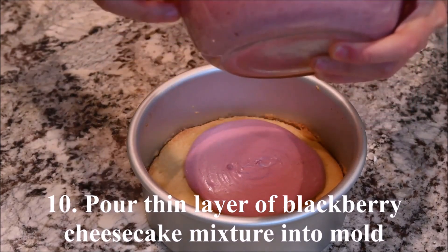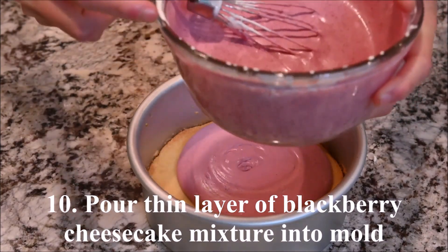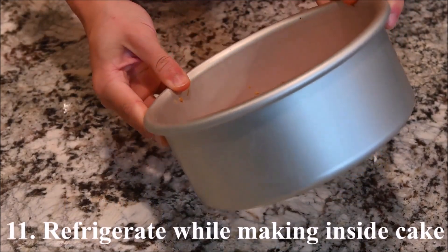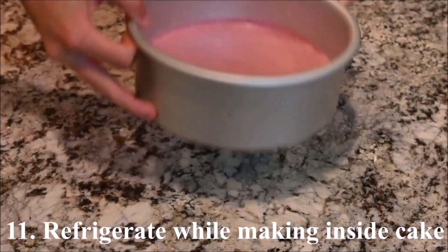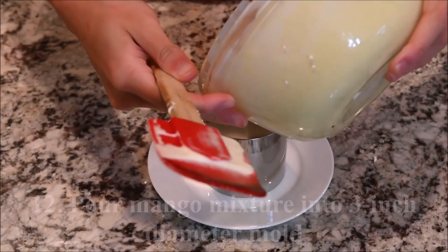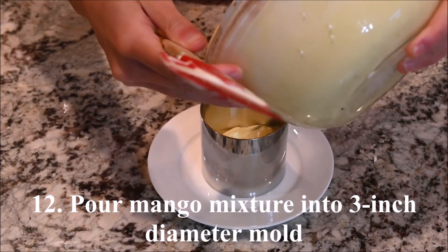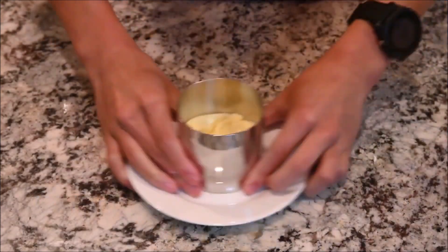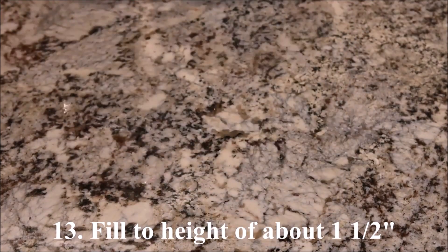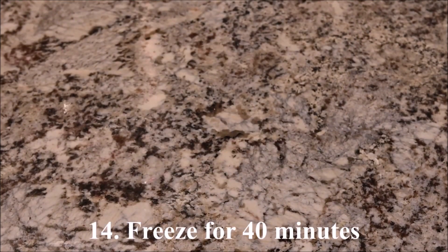Pour a thin layer of the blackberry cheesecake mixture into the mold. Keep it in the refrigerator while preparing the inside cake. Fill a 3 inch diameter mold to a height of about 1.5 inches with the mango cheesecake mixture. Freeze for about 40 minutes.